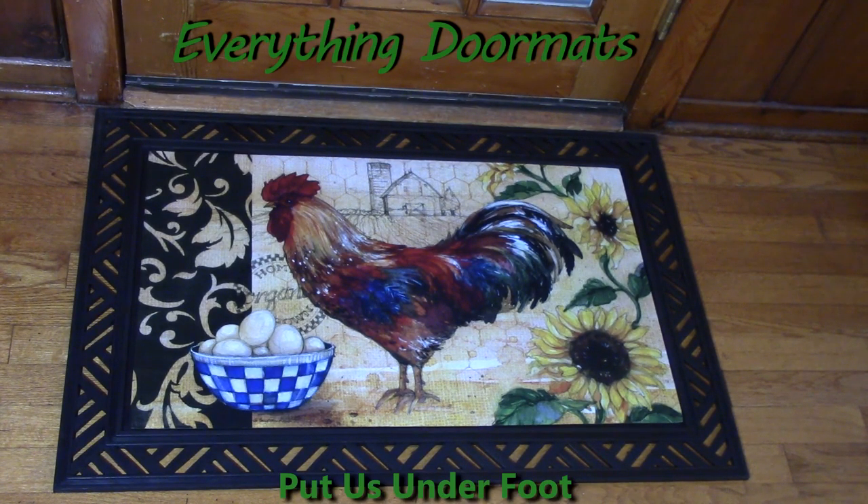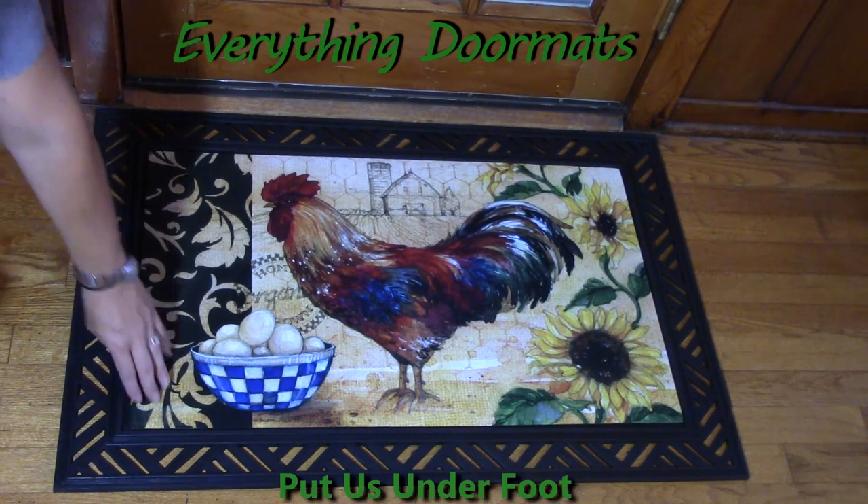The coloring on this rooster is very true to life, and that color is made possible because we have a polyester top that's dye-injected, so it really brings up the vibrancy of the colors.